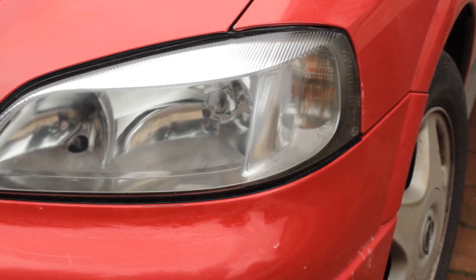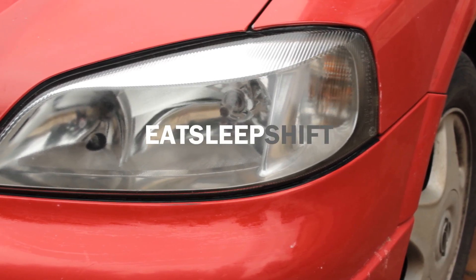Hey guys, Eat Sleep Shift here. I'll be showing you guys how to restore your faded headlights.